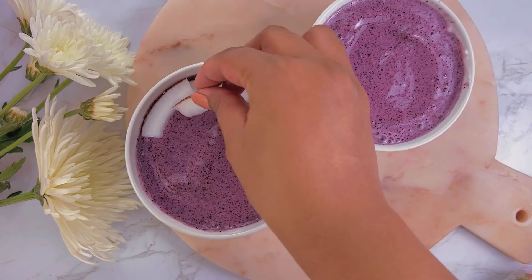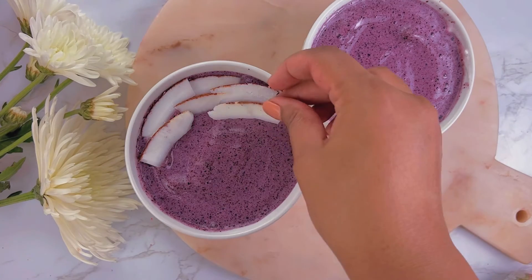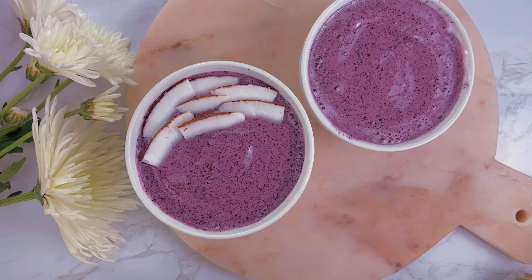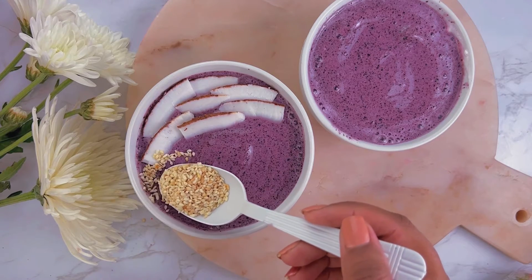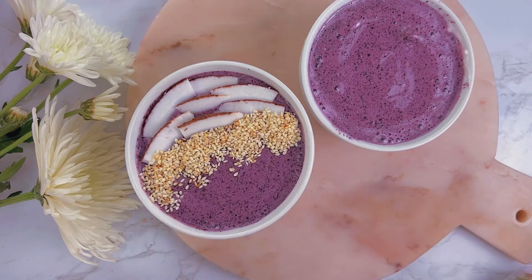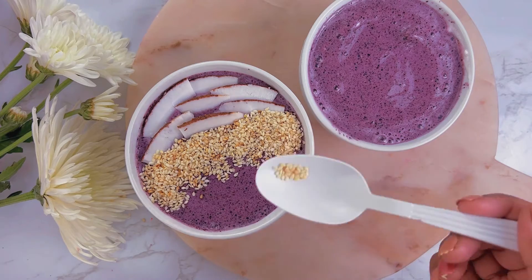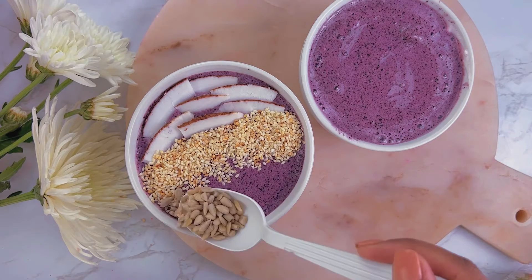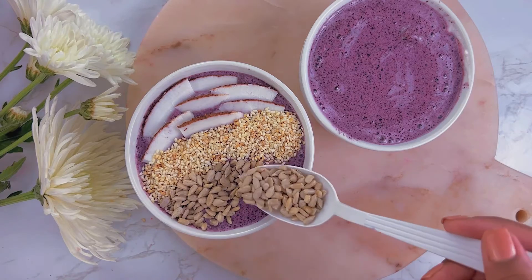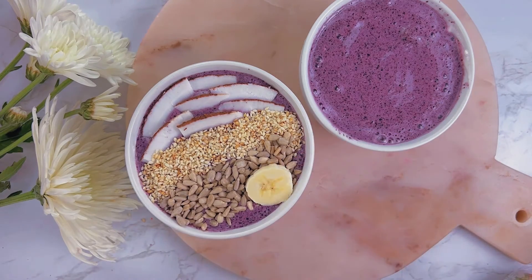For the first bowl, I'm adding fresh coconut — just thinly sliced strips — and placing them on top. Next I'm adding a spoon of sesame seeds, then a spoon of sunflower seeds as well. Then just a little bit of banana, like three slices. Banana always makes every smoothie better.